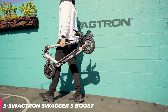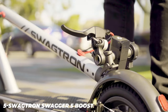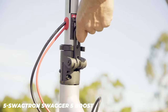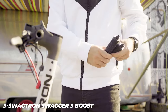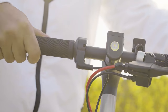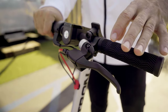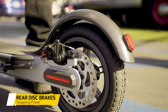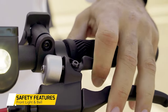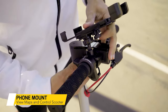We'll kick things off with the SwagTron Swagger 5 Boost, also known as the best budget electric scooter in 2022. The build quality of the Swagger 5 is solid — that's not something you come across often in this price range. The deck is 17.4 by 6 inches on the smallest side, but there's still enough space for standing comfortably. The aluminum alloy frame keeps the scooter light but quite strong. This model does not feel fragile at all. A top-notch LED display shows battery level, current speed, and Bluetooth connectivity status.